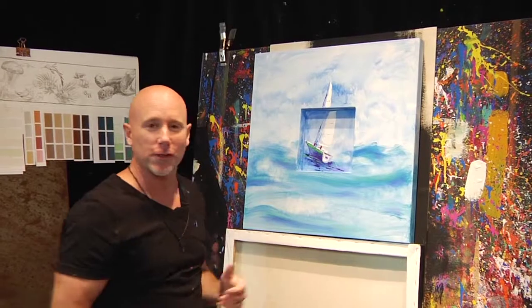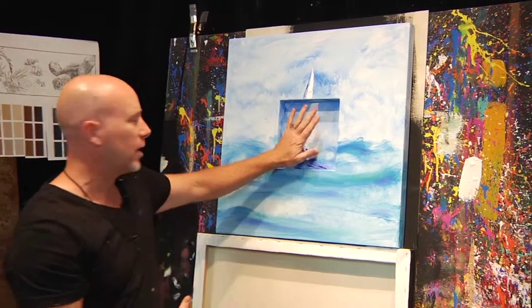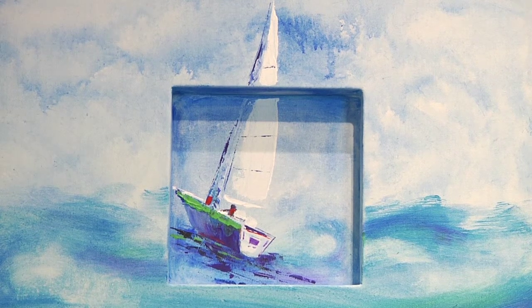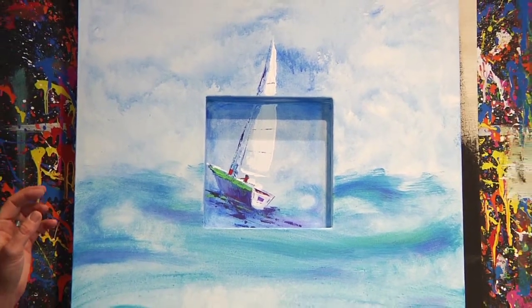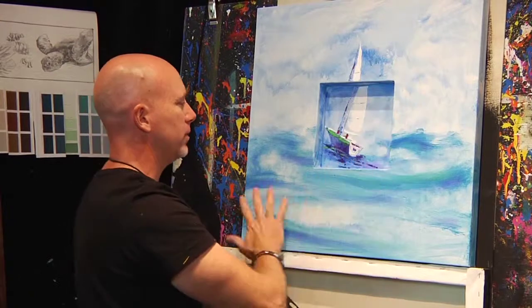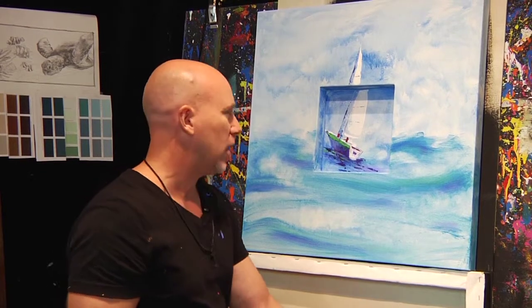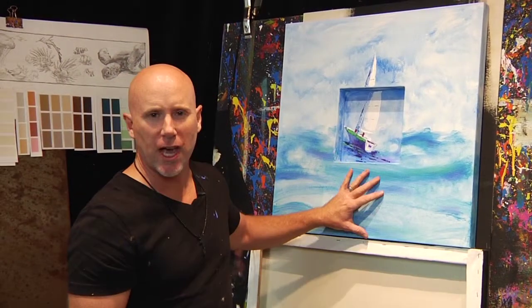For my shadow box I went with a far more traditional subject matter. I wanted the ship to kind of break that plane of being recessed in with the shadow box. What I did was take some ultramarine blue, put it on a wet rag, and wiped it all around — a lot of this was done in one swipe, all of 20 seconds. Then I went back in and deepened certain hues, added a little green and a little purple. I loved working on this.